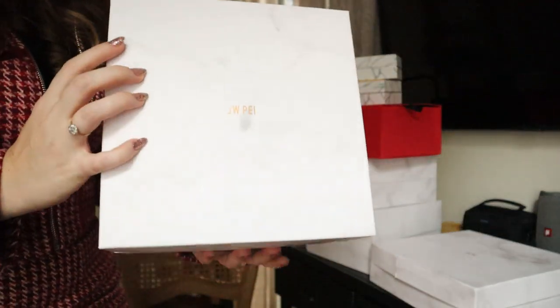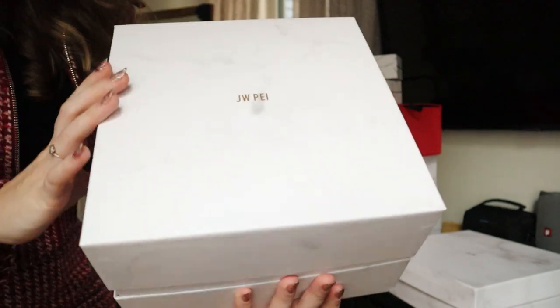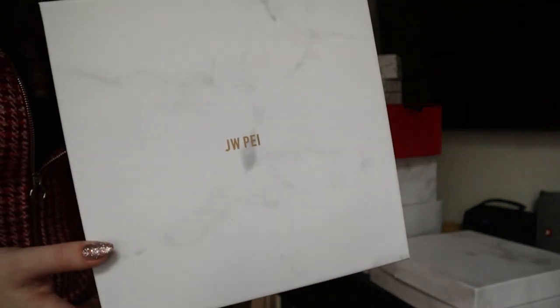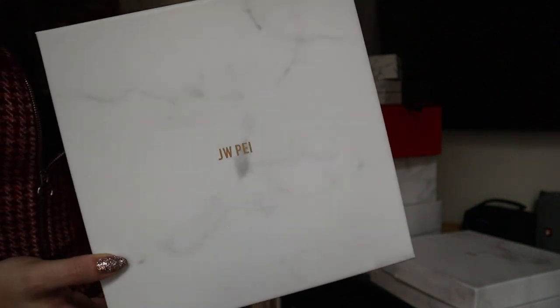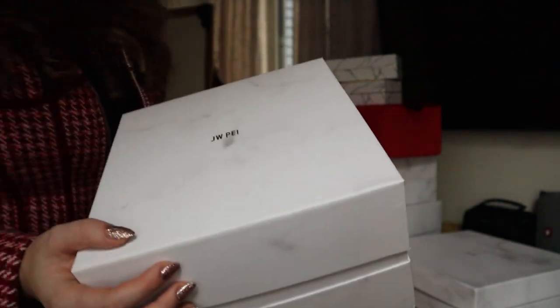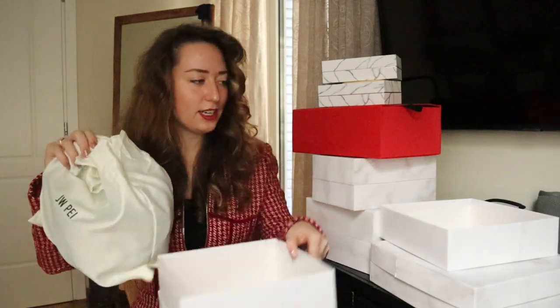I thought I would just show you the packaging — it's a bit hard to do because it's so white and my camera's glaring it. But I hope you guys can kind of see the marble effect. It's just really subtle but it's really nice — it's just got the logo simply in the middle. They're just really nice boxes. I do think I'll try and reuse these — they just kind of slide off like that, and all the bags come in such lovely dust bags.